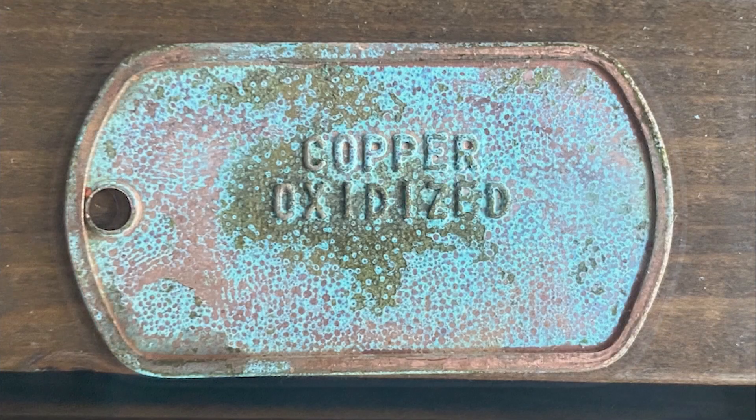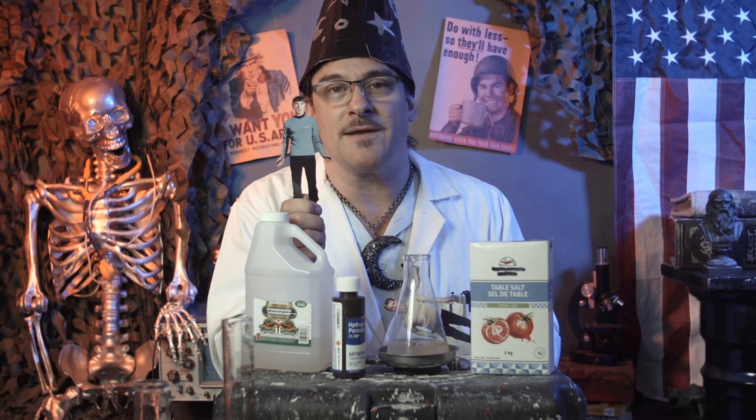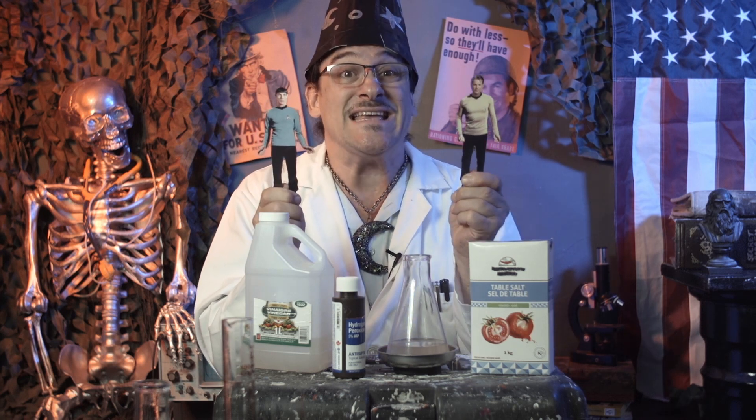Fellow science wizards will know oxidized copper turns green, and that's why Mr. Spock's blood is green, because Vulcans have copper-based blood. Likewise, the iron in carbon steel rusts in a red color, which is why iron-based human blood, like Captain Kirk has, is red.